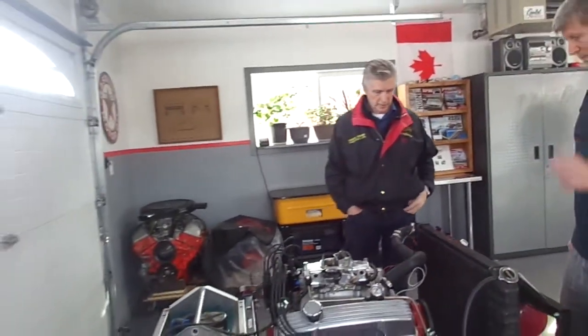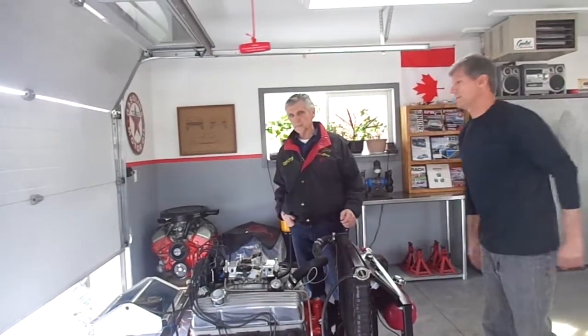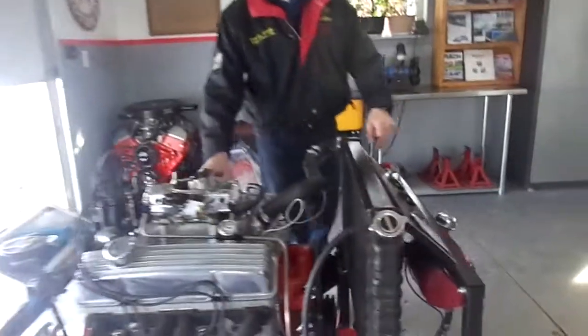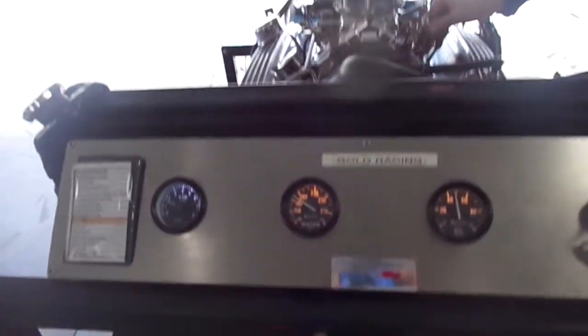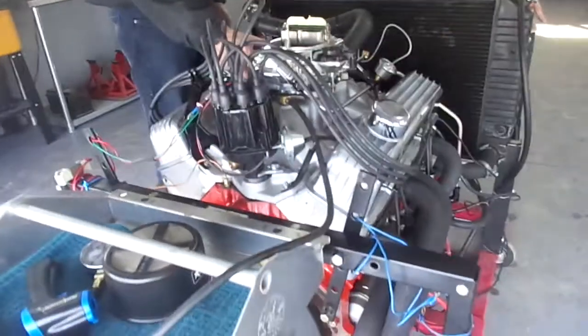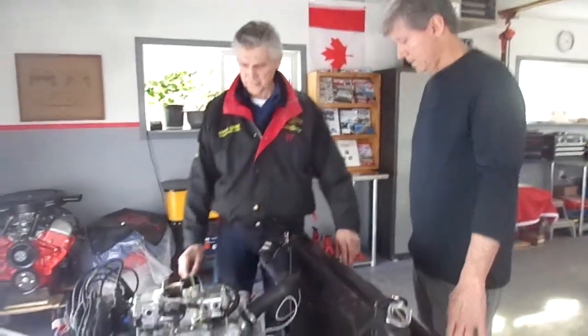We want to demonstrate it, so if we get the door open here. Alright, here we go. Tom built a nice piece here. This engine is going to make tons of low end torque for his '56 Chevy truck. His truck is going to be a very high end piece, by the way. We'll do a video of it when he gets it done. It's going to be beautiful.